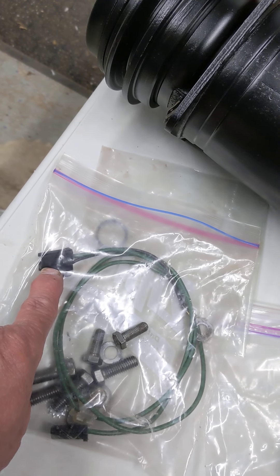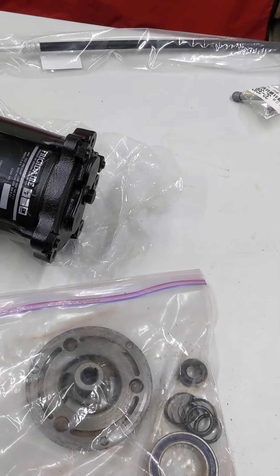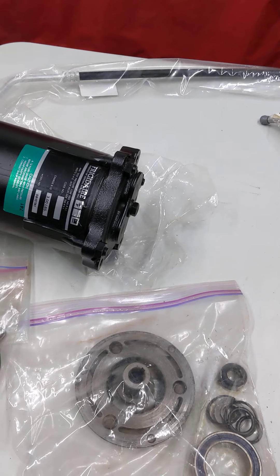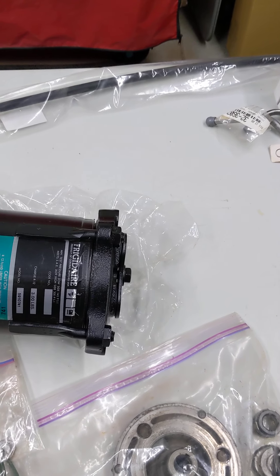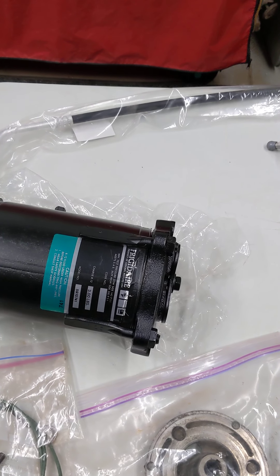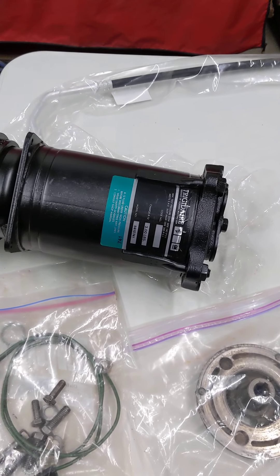Before you do that, you have a wiring harness that connects right here on the side of the compressor — that's how we get power to it. And at the back of the compressor you're going to have the hose connected, so we need to be careful when we take that off. We don't want to spill the oil, because when you're replacing a compressor you're supposed to drain the oil into a measuring cup, measure how much came out, and that's how much oil you're supposed to put back into the system.